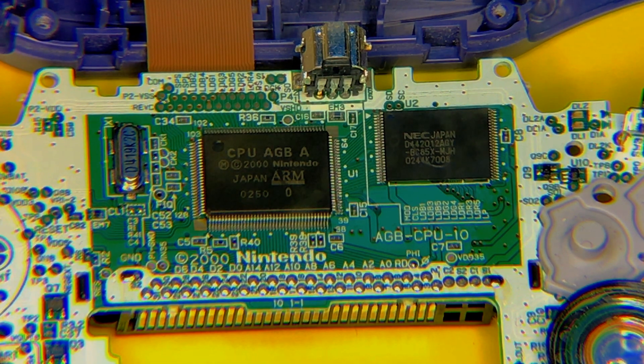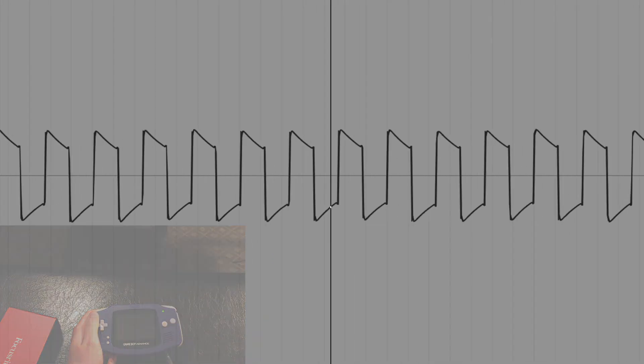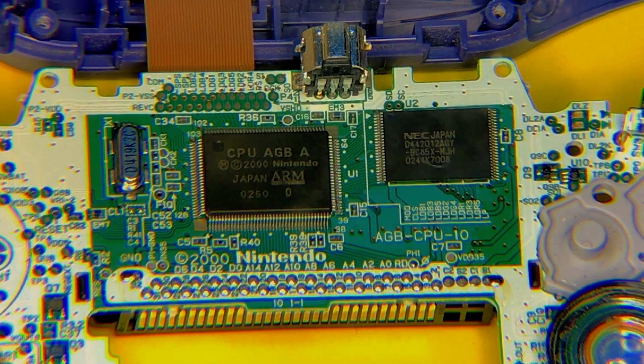The second channel is another tone generator that is pretty much the same as the first tone generator, but it does not include the sweep function. The third channel is a wavetable. For those of you who use Serum or are producers who know what wavetables are — if you don't, they basically allow us to create a bunch of different waveforms. The Game Boy Advance wavetable is actually a 4-bit sample wavetable, so it is not very high quality. It won't give us as many timbres, but it does give us more expression and more instruments we can use.